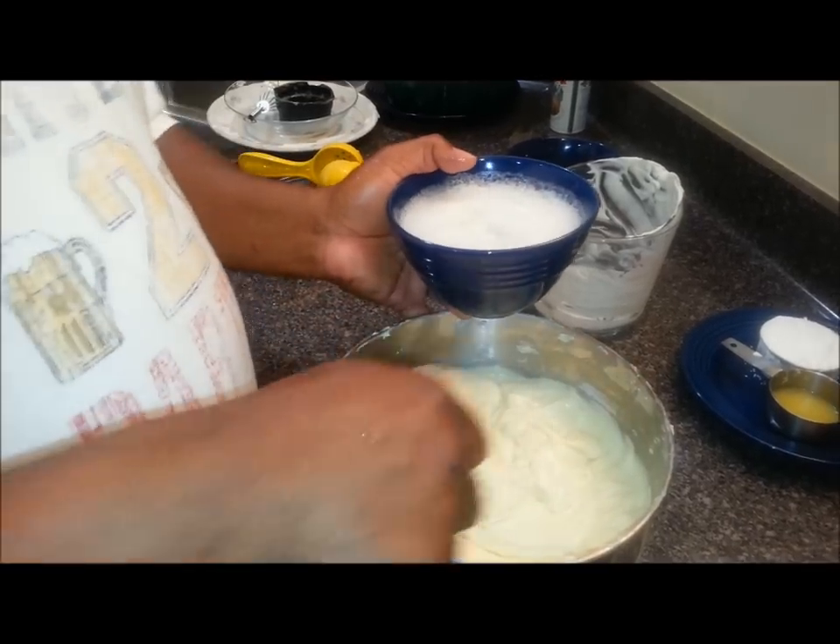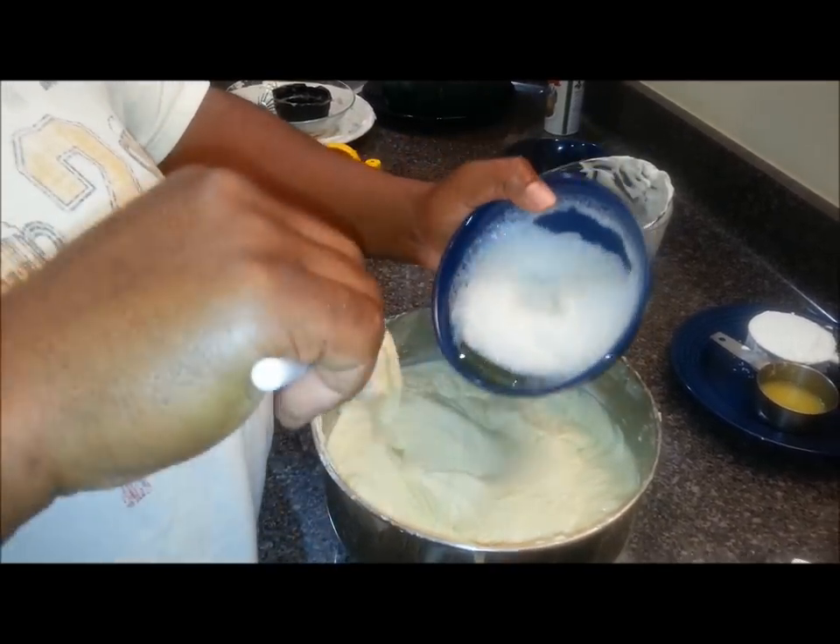Alright. So now we're just going to take these egg whites and just kind of fold them in.